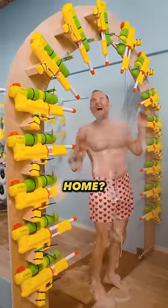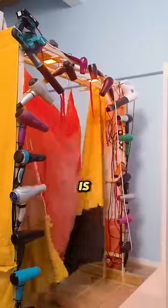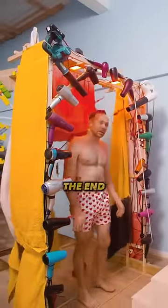Would you like one of these in your home? The last part of the wash is a bunch of hair dryers to dry him up. But this is not the end.